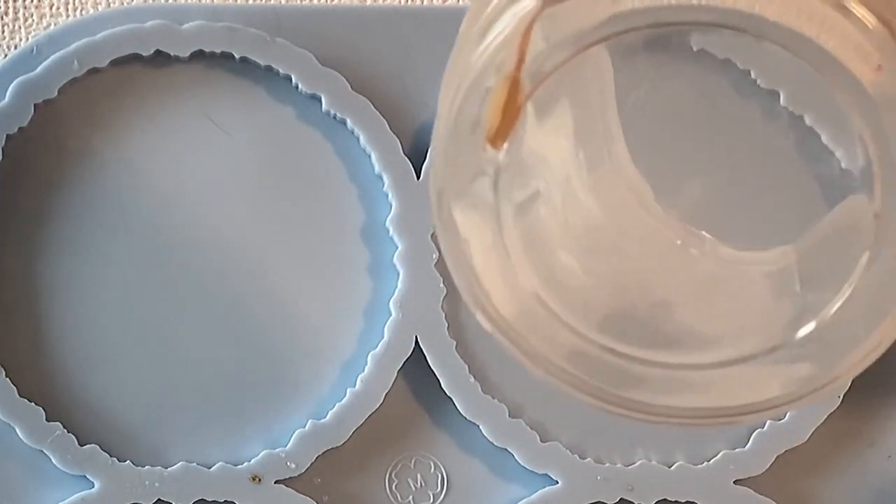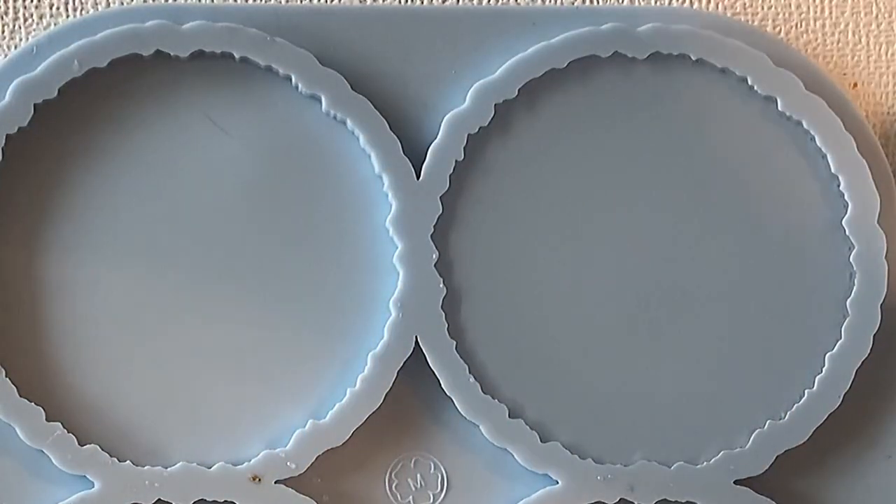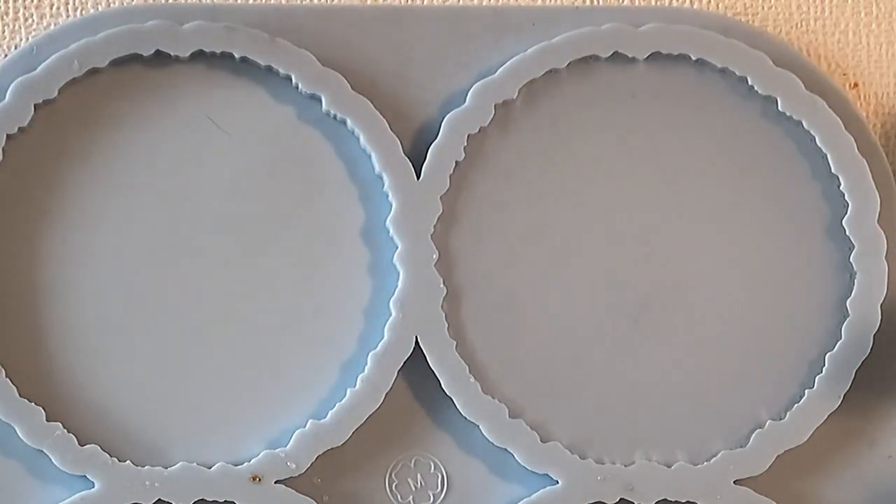Here you see me pouring my resin into the mold. The mold is the geode coaster mold from Molds and Shapes — it's a decent size coaster, so I thought it would be nice for the flower.